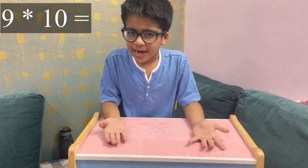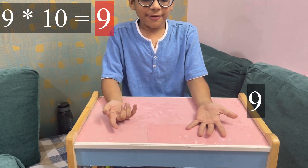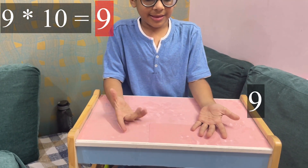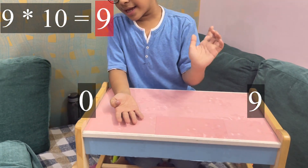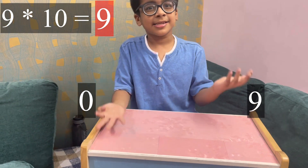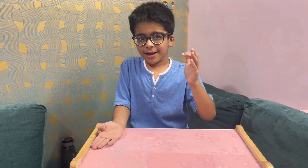Nine tens: I'll fold my tenth finger and there are nine fingers on this side and there are zero fingers on this side — it means 90. So if you like this trick then please like, share and subscribe to this video. Not for me — you subscribe for this trick! Bye bye, have a good day!